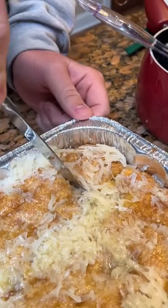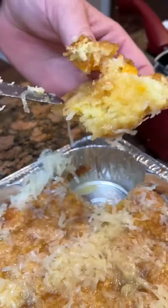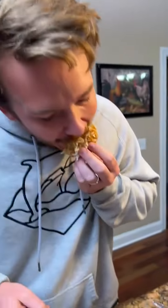All right, let's try a little piece here. It came out real nice — look at that peach in there. We need honest opinions. It's actually really good.